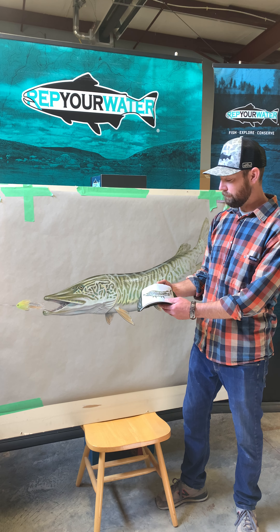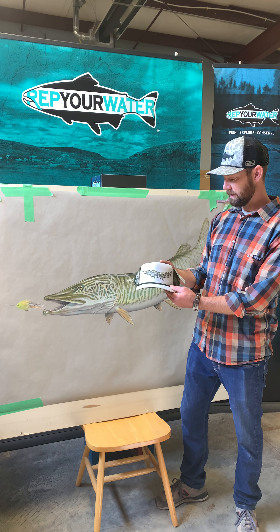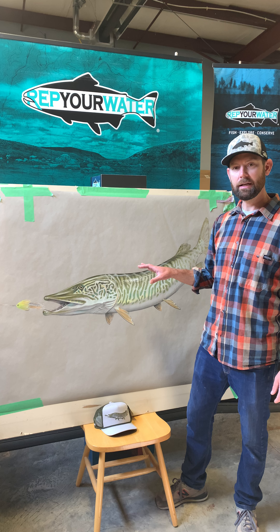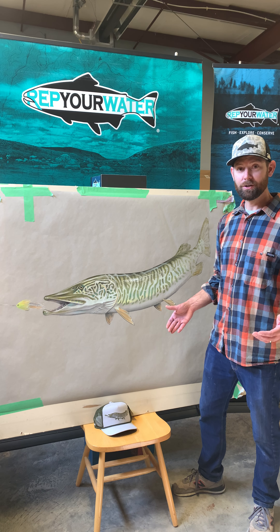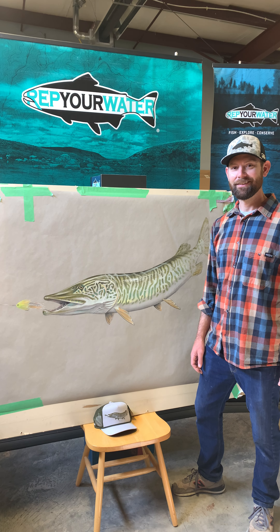Once again, this is the hat version available for the fall line — the artist reserve muskie. There are also prints available of this, and if anybody's looking for a large-scale original and you've got a big piece of wall, it's here. Cheers!